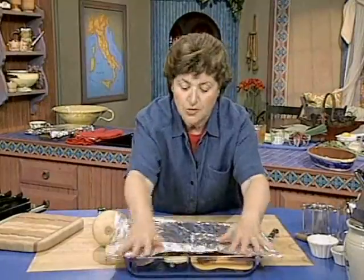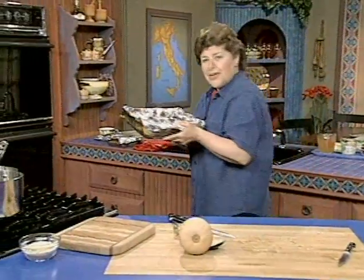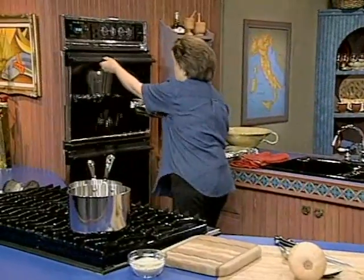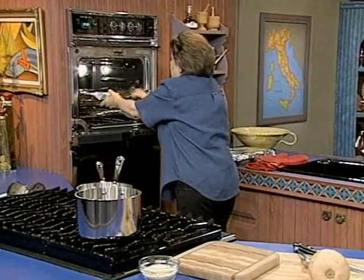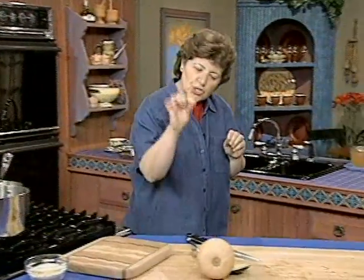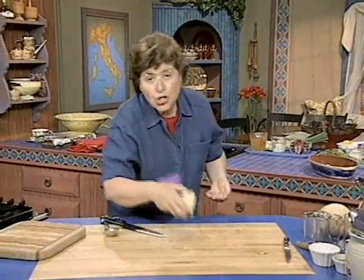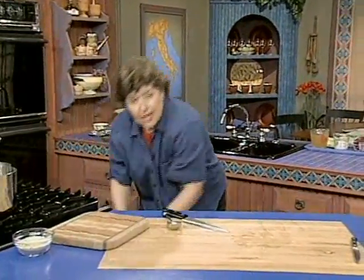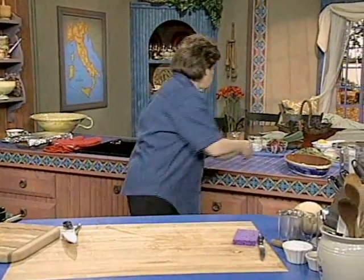Now I'm going to add the acorn squash and put this in the oven covered with a piece of foil. This is such an easy recipe — you can make this ahead, and then you'll have it for company or if you want to start your dinner early in the day. My oven is already on at 350, and I'm going to put that in and let it go until a knife inserted in that comes out just very, very soft. So while that's cooking, we want to get the flavorings ready.